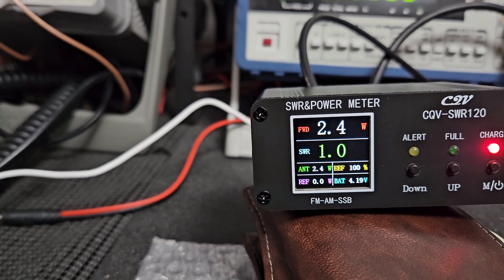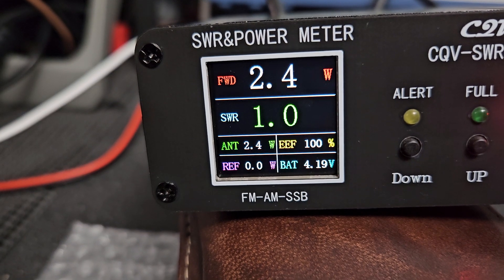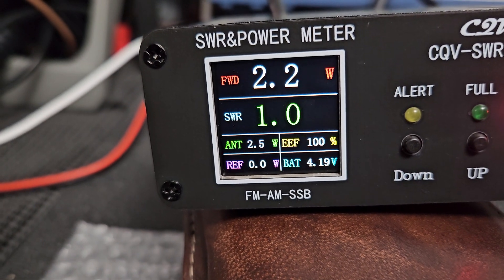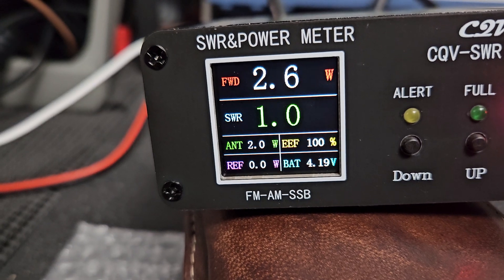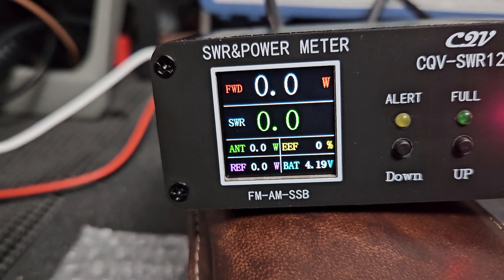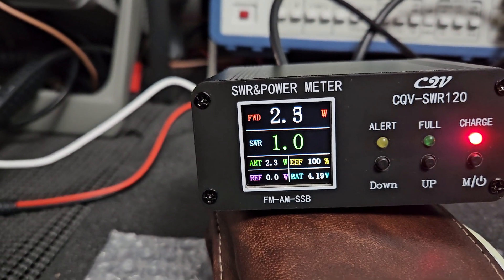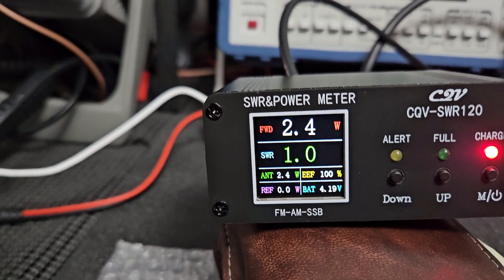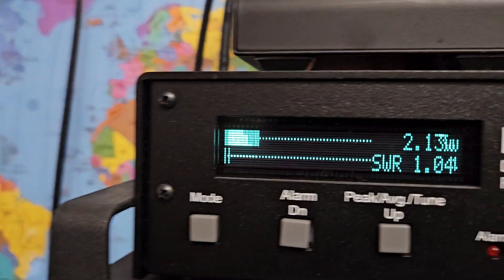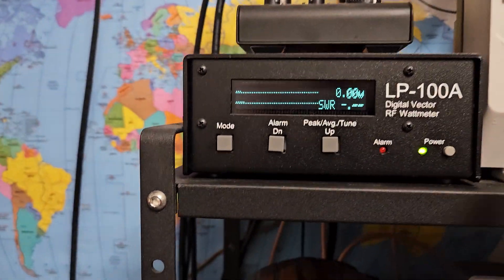What does 'EEF' mean on this display? I'm not sure. Let me come up here to LP and take a quick look. It doesn't seem to be measuring peak — let's put this into peak mode and see.